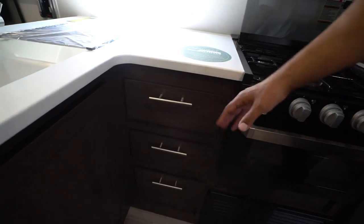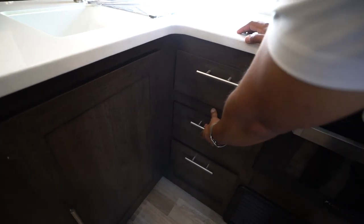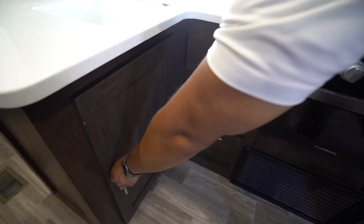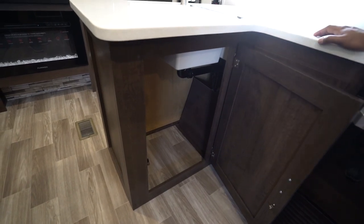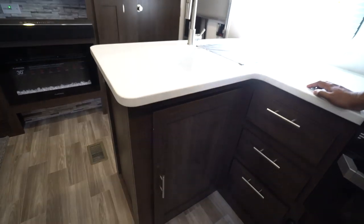Right over to this side you have three full extension ball bearing drawers — plenty of room for your flatware and whatever else you need. And a favorite feature is the fact that you have plenty of room underneath the sink for a fairly large trash can.